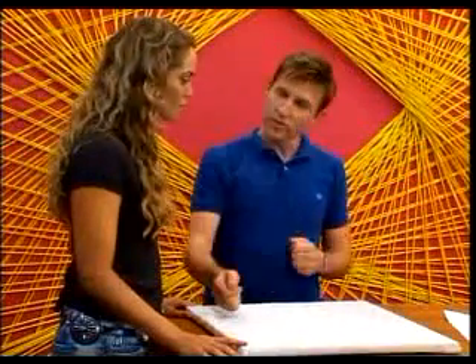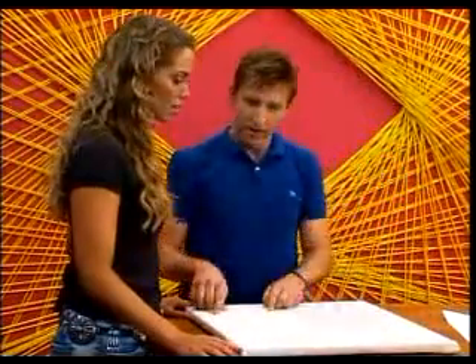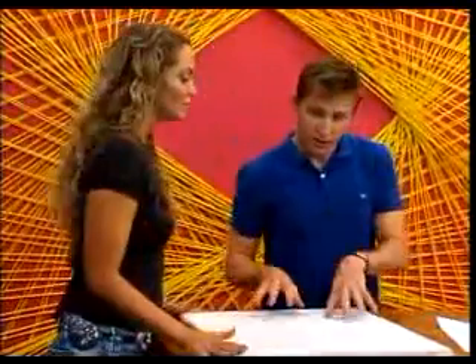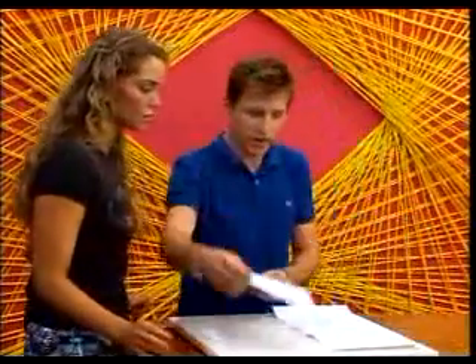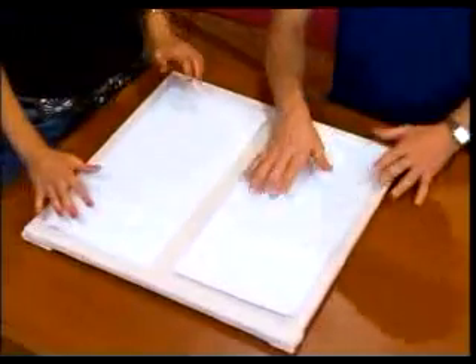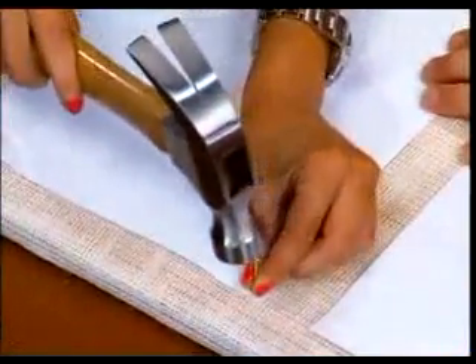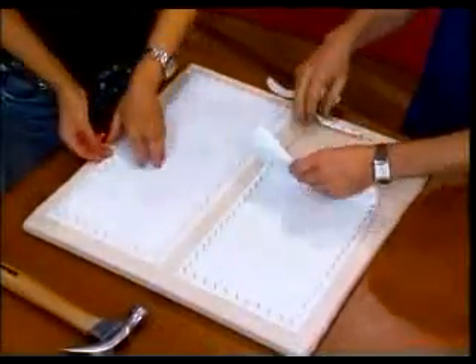I thought since there's two of us today, why don't we do two different ones? We'll make two rectangles on here, and then you can wind one and I'll wind the other. Now, the way to determine where your nails go, you can cut some graph paper like this. I think these two shapes would look very nicely — kind of two rectangles. This gives you a guideline for inserting the nails. Hammer around your frame using the graph paper as a guide. Once you're finished, tear the graph paper off the frame and you'll be ready to start stringing.